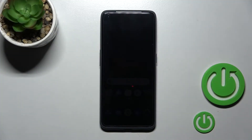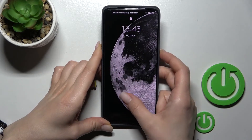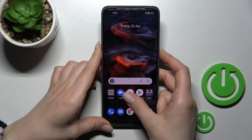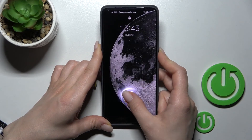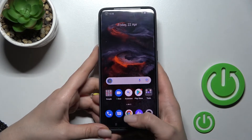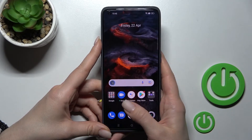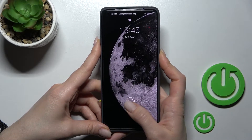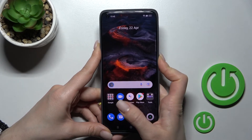Welcome to the review of the GT2 Pro. I'll show you the fingerprint scanner test on this device. Just a couple of minutes ago I set up my fingerprints on this sensor. Now I can unlock the device with my fingerprint. I'll make a couple of tries to unlock the device and we'll see how fast this unlock method works.